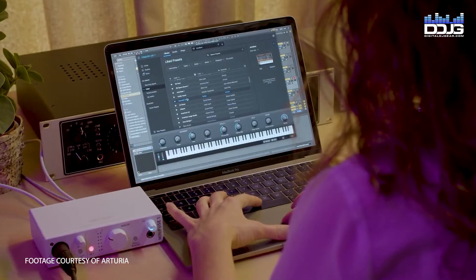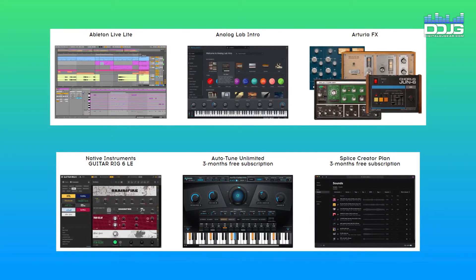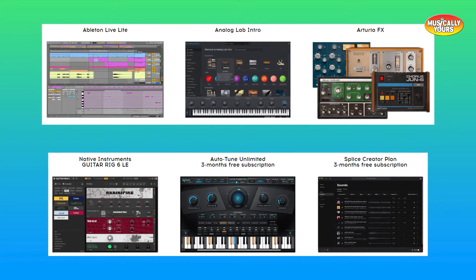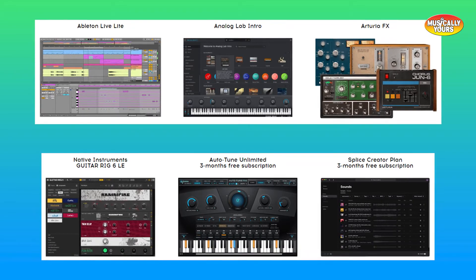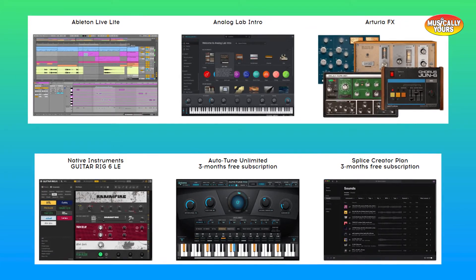The MiniFuse also includes an industry-leading 5-year warranty. A full-scale software bundle valued at $400 includes Analog Lab Intro, a curated selection from Arturia's FX Collection 2 Pro plugins including the Pre-1973 Mic Pre, Reverb Plate 140, Delay Tape 201, Chorus June 6, plus Ableton Live Lite, Native Instruments Guitar Rig 6 LE, 3 months Auto-Tune Unlimited, and Splice Creator for free.